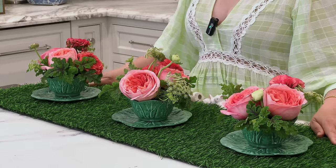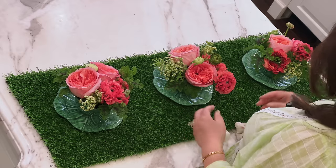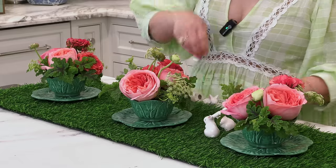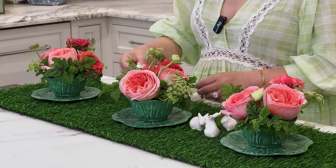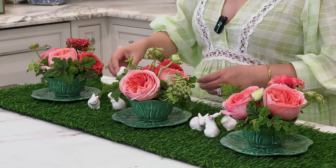So we have our three cute little cabbage arrangements. I've put them on a short grass runner I bought on Amazon that would be really fun for entertaining, and I'm adding some little ceramic bunnies from Hobby Lobby — little white bunnies that break up all this green. It's like our little Easter tablescape! You could add candles and whatever else you want around here. I'm going to really enjoy using these little bowls and saucers for lots of other arrangements this summer.